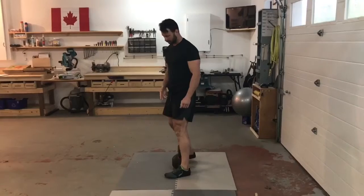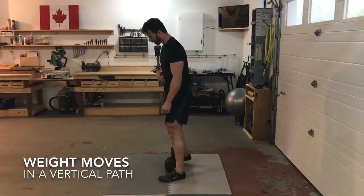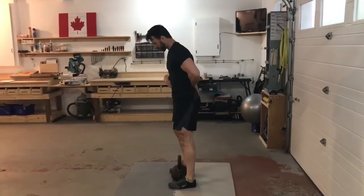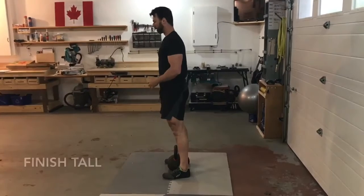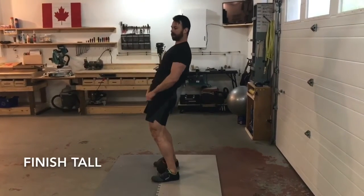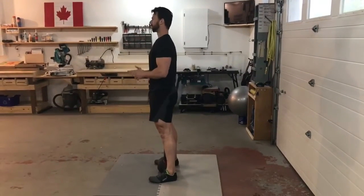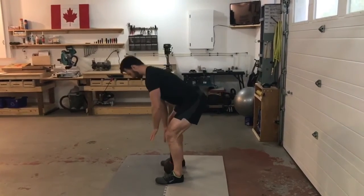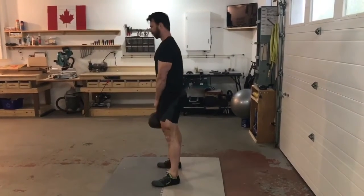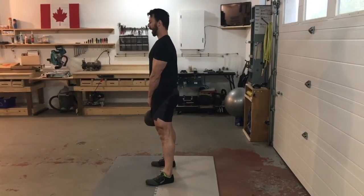Imagine an X between your feet — the weight should return to that same place every rep. At the top of the lift, do not overextend. Finish vertically with a glute squeeze and abs tight. What you don't want to do is hyperextend and put stress on the lower back. The full sequence: abs tight, hinge back, grab the weight, big breath, drive through, finish tall with a neutral neck, then hinge back hips first to return.